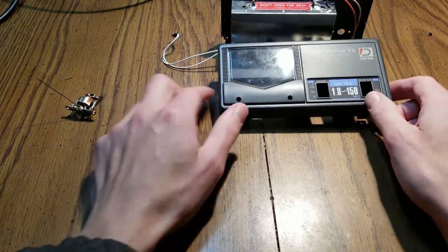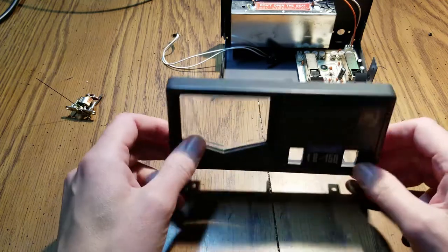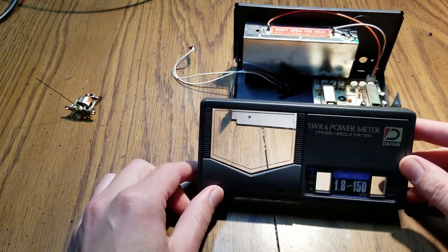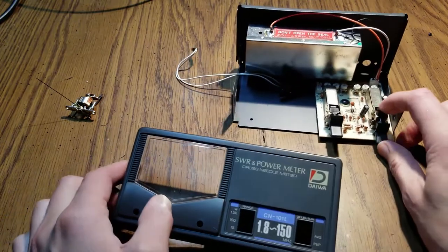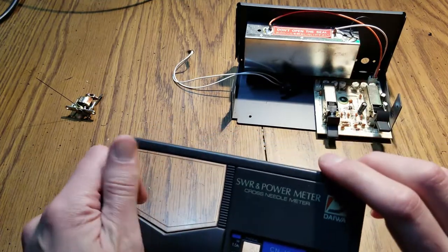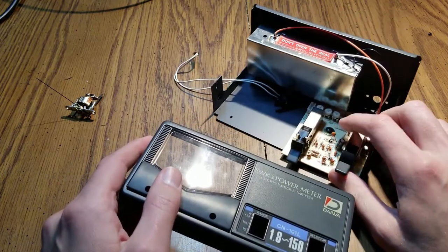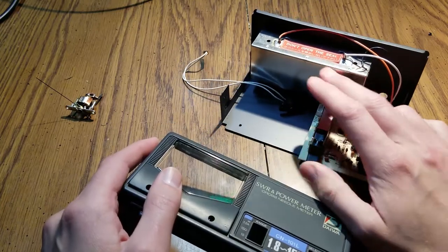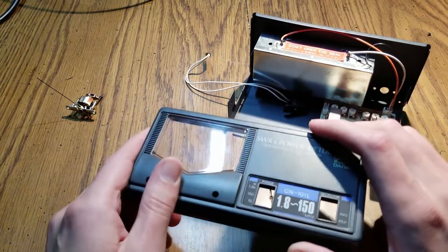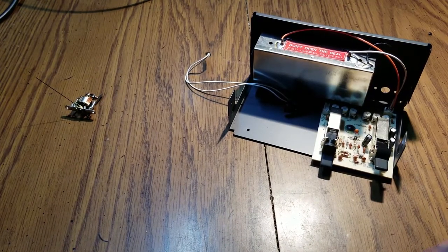I wanted to do a hopefully quick video on this Powerness SWR meter that I got. I actually got this for parts, not working. What I wanted to do was create a true peak envelope power meter, so I was going to modify the circuitry. I wasn't too concerned if this circuitry didn't work — if the SWR bridge wasn't working, that'd be a problem.